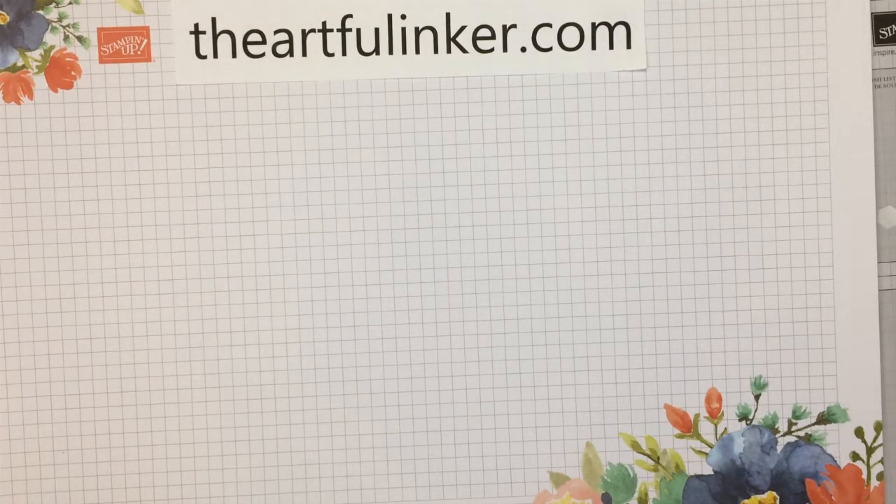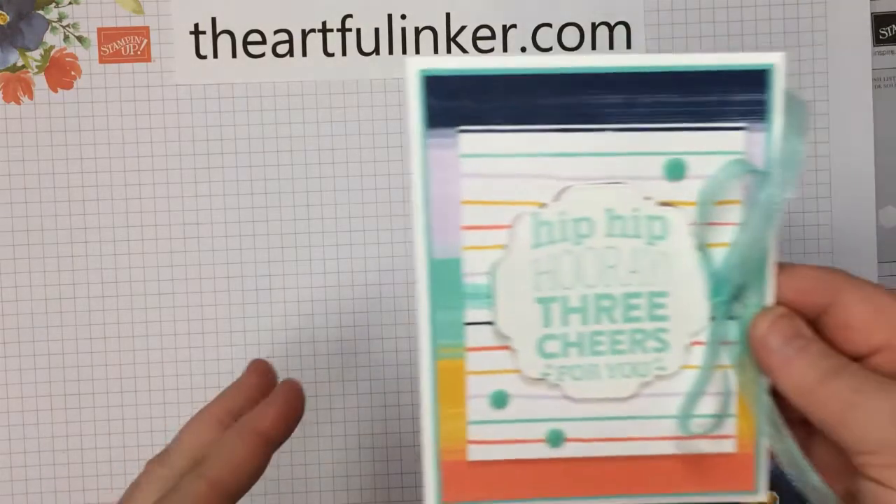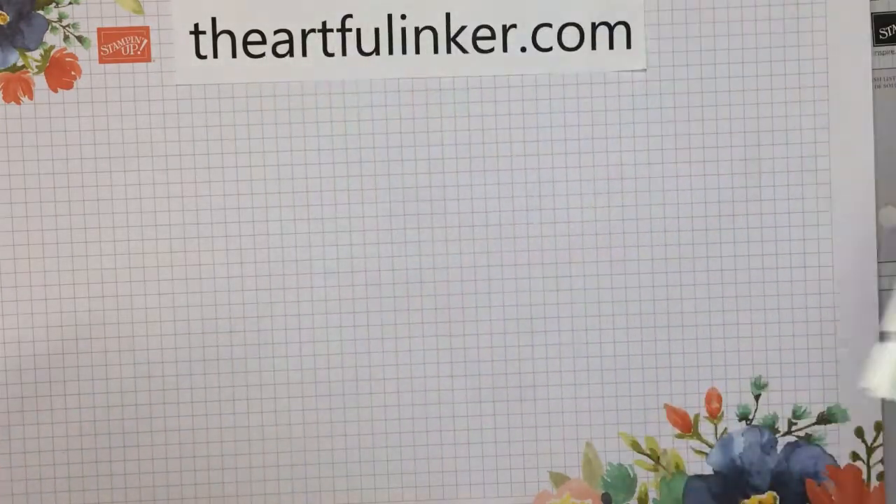Hi, this is Sarah Levin, The Artful Anchor. I'm an independent Stampin' Up! demonstrator in the United States. Welcome to my YouTube channel. Today I've got this easy You Are Amazing birthday card to share with you. Let's get started.